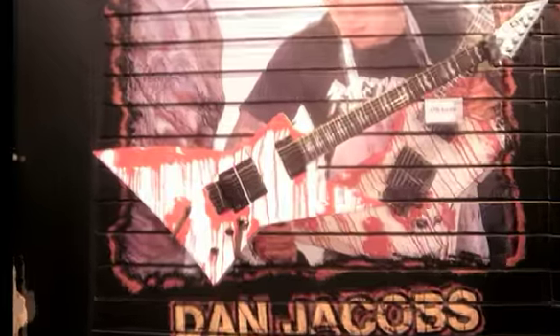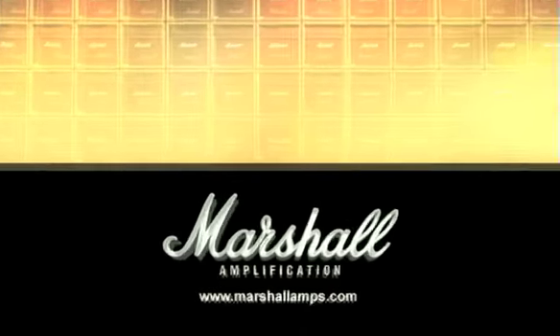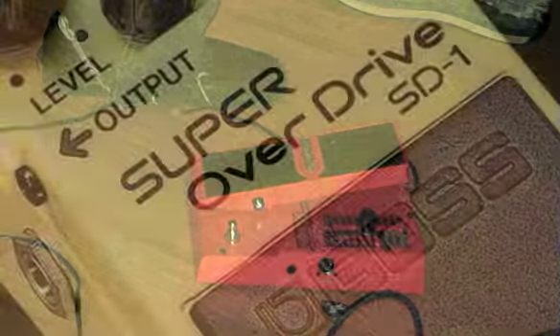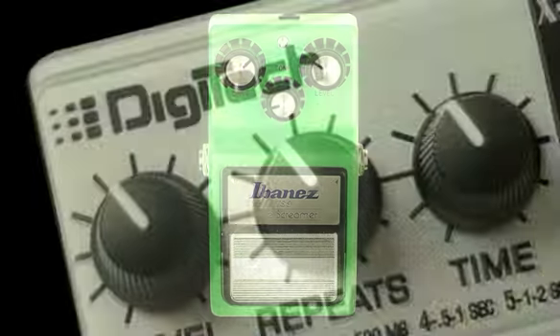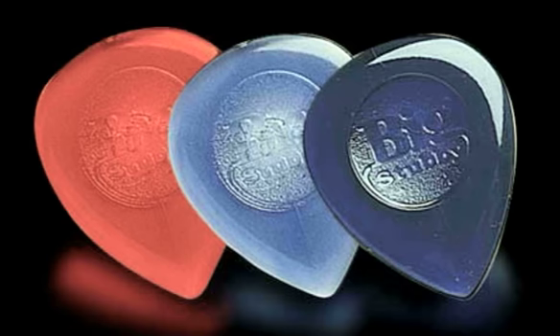My gear: I like to play ESP guitars. I'm a big fan of Marshall. As far as strings go, I'm a Dean Markley guy — I use the Blue Steels. A wah pedal, a Boss overdrive pedal, Boss noise suppressor, the Ibanez tube screamer, Digitech stuff — the chorus and the delay. Guitar picks: Dunlop, the 2.0s.